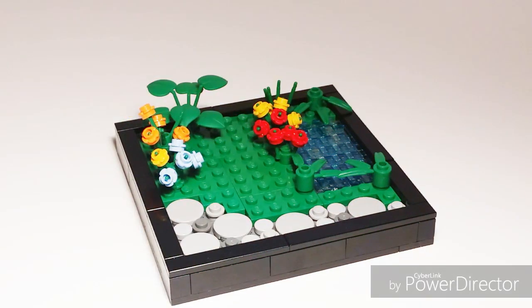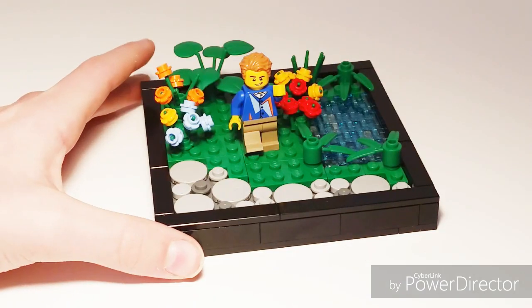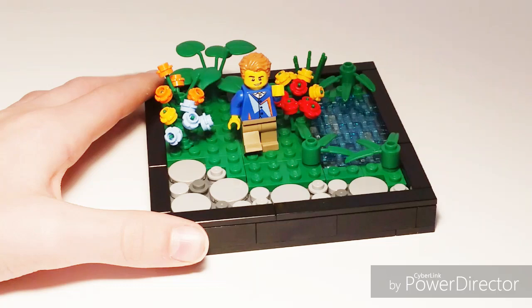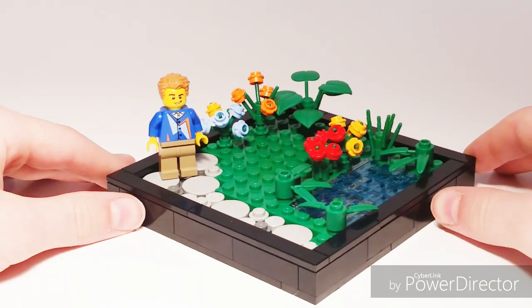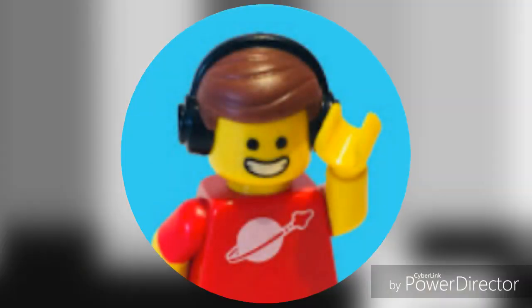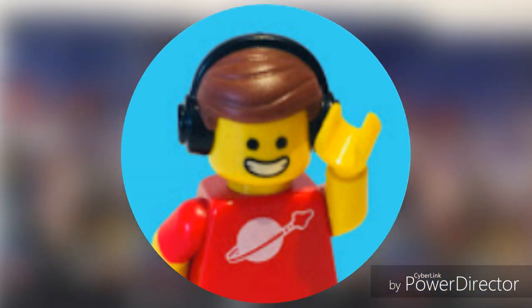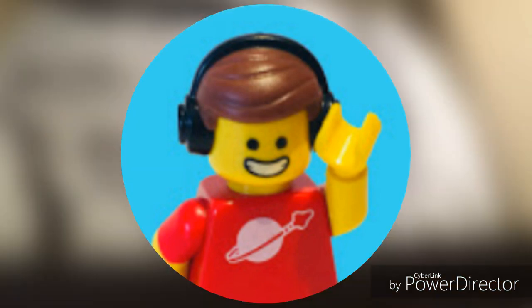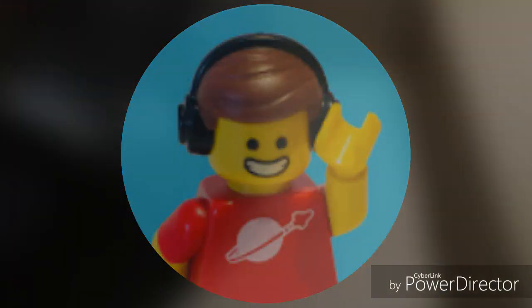All right guys, that's going to wrap up today's video on this Lego garden mock. Be sure to leave your opinions on this build down in the comments below. Leave a like if you did enjoy, subscribe if you're new, and click the notification bell so you never miss another video. Also, before we leave, I want to give a shout out to this channel called Pixel Bricks. He makes some really high quality Lego videos — he does reviews, hauls, minifigure pack openings, and so much more. He's almost at 100 subscribers, so definitely be sure to check him out and subscribe to him. His channel will be linked down in the description.